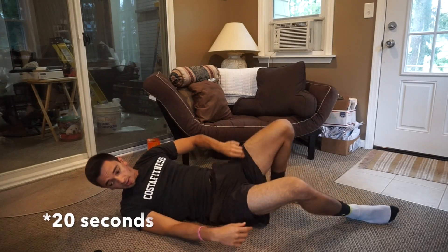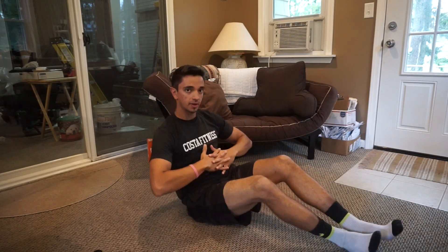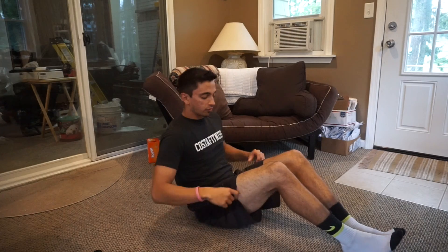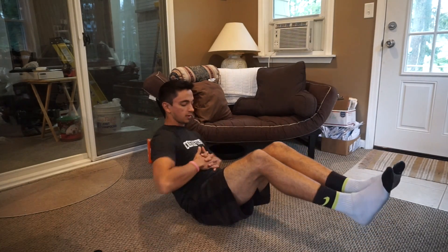After V-ups, get into a Russian twist. Lock your fingers like this, keep them right here at your stomach. When you lift your legs up, you're basically trying to get your elbows to almost touch the ground each time. I'll show you from right here — get everything up, make sure you're balanced and ready to go.